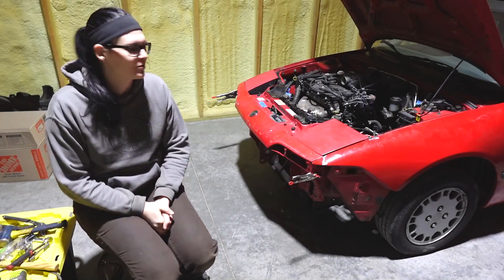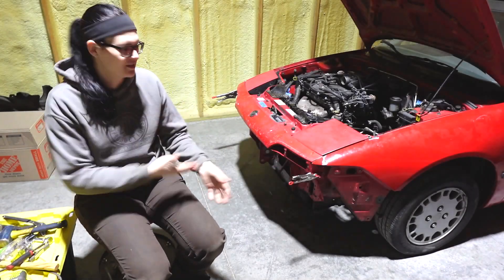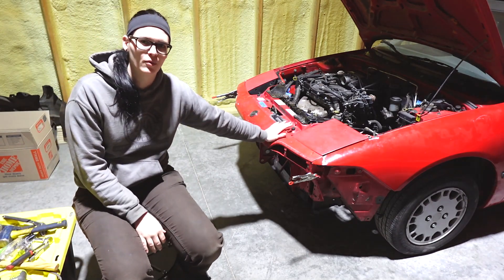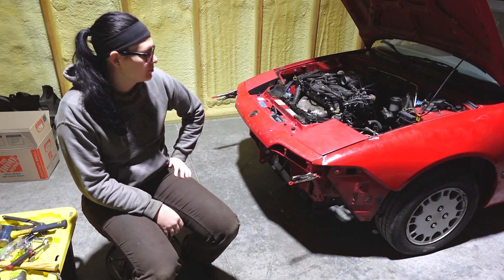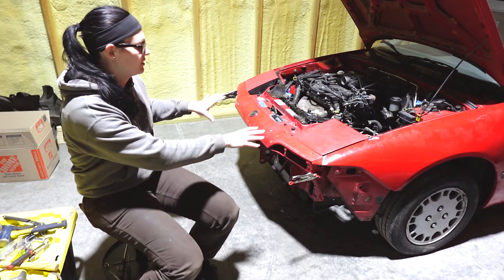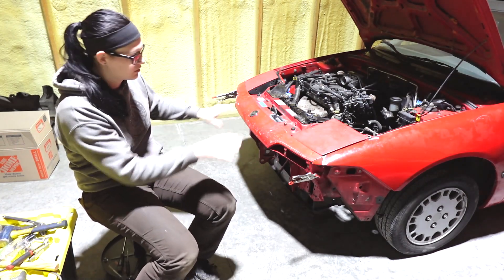Hello and welcome back to the shop. Today, this weekend, I'm going to be continuing to work on the front end repair for our '91 Mercury Capri. Last time I was here I got the headlights and the fenders and the hood kind of gently set in place to start checking some panel gaps.